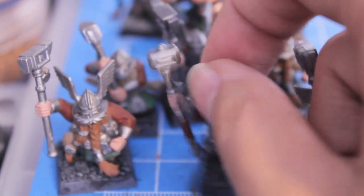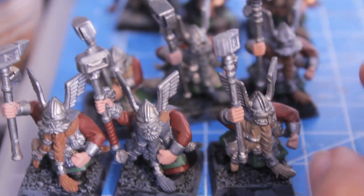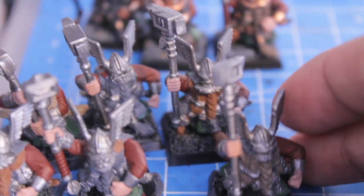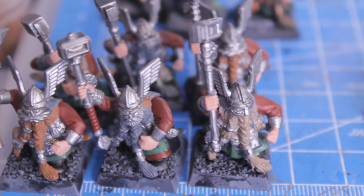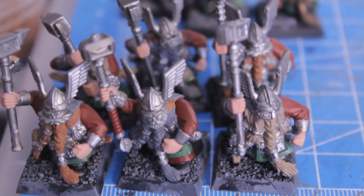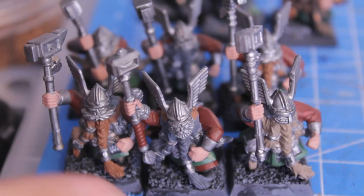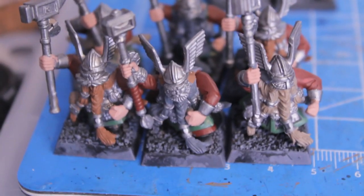I'm going for a more unified, cohesive theme for this unit, so I'm trying to limit the number of different beard colors and variations on beard colors. But I might change my mind later depending on how uniform these guys all look once they have all their base colors down — just to make them stand out from each other I might give them different colored beards.